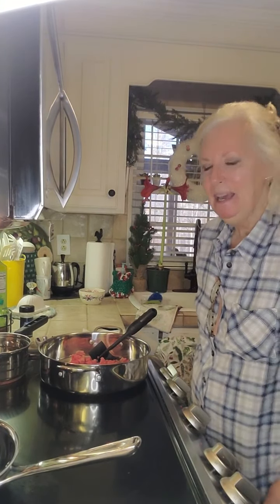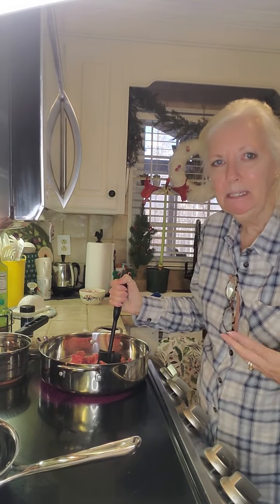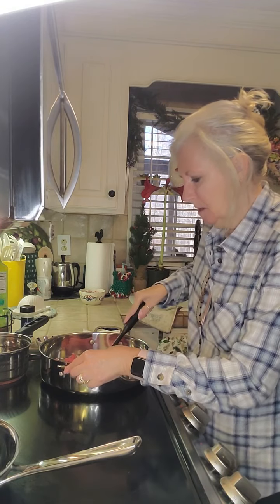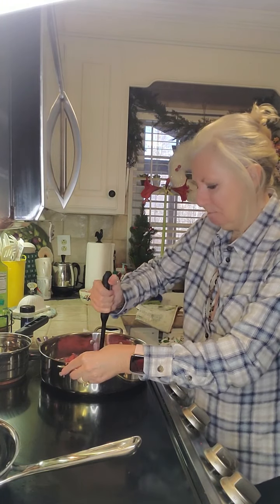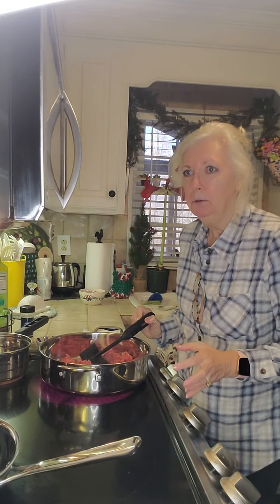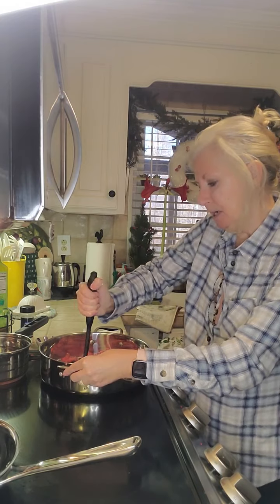Hey everybody, welcome to Life with Annie. We're going to cook today. A couple of weeks ago I did a video where I made some gifts for Thanksgiving, and part of it was centered around a recipe. I said I would show that recipe, and I've had a lot of newer followers since then, so I'm going to make it again today. It's called poor man's beef stroganoff, and I got this recipe from a local TV show probably over 20 years ago.